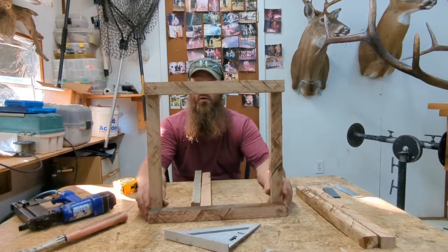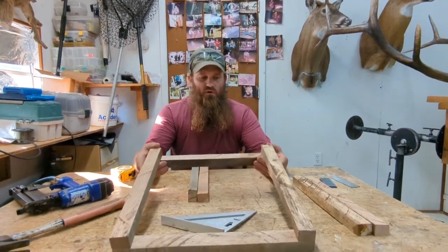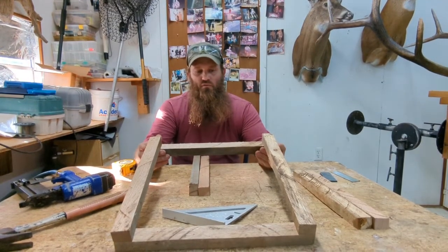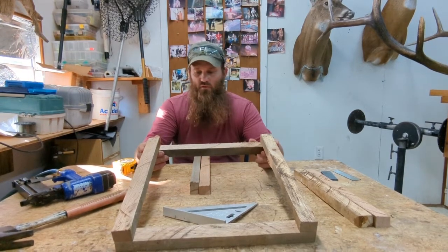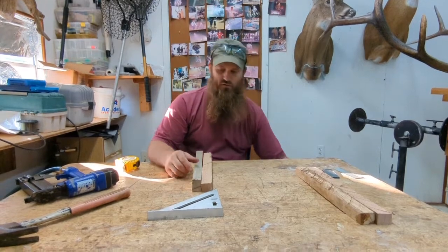This is gonna be our frame right here. Ain't that much to it. We're gonna need two of these — may add one extra one for strength, but we're gonna need at least two of these per trap. So we're gonna go ahead and stick all three of these together and show y'all how we're gonna do that.